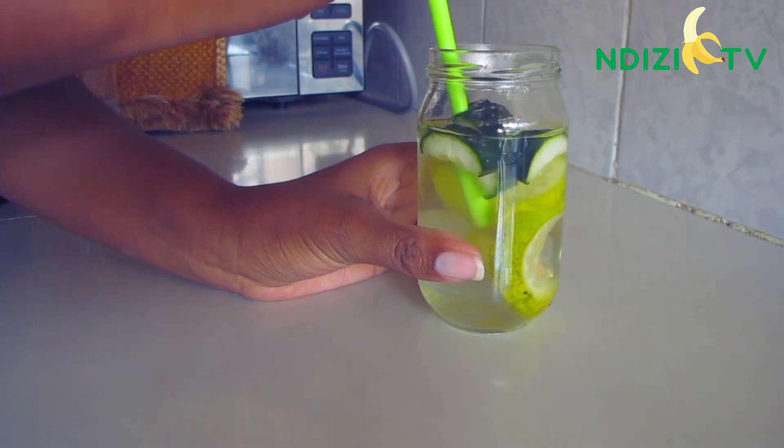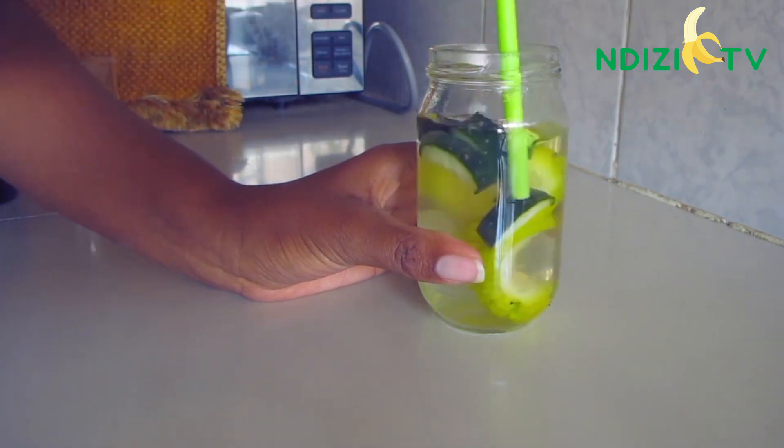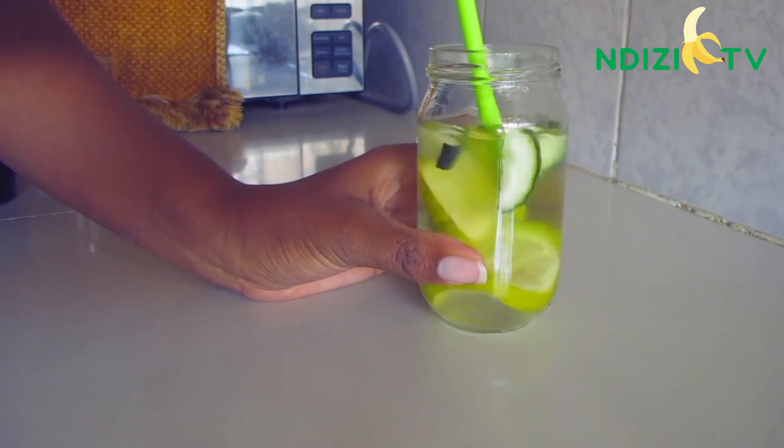If you're new here, welcome to the channel where we make healthy choices in regards to food and try to stay healthy.